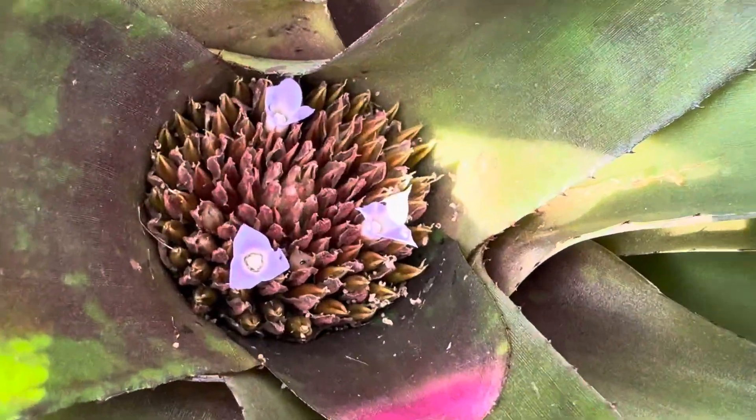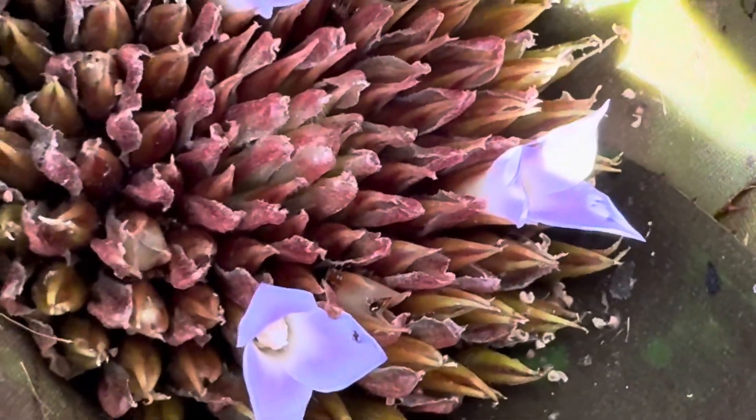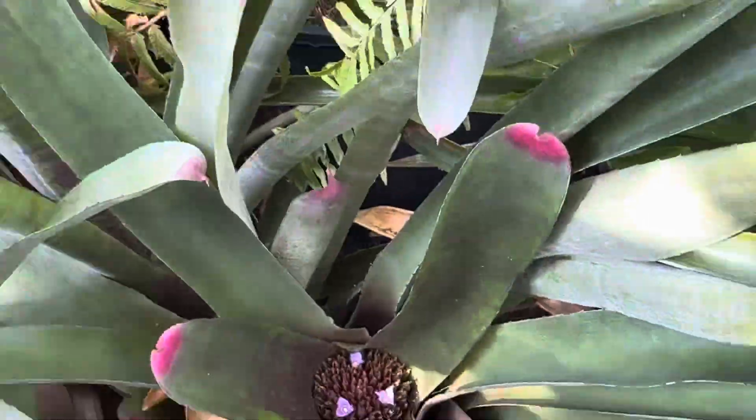Right here. Really small, petite, but really beautiful. They're very similar in the way that a pineapple looks when it flowers, because they're in the same family. They're both bromeliads.